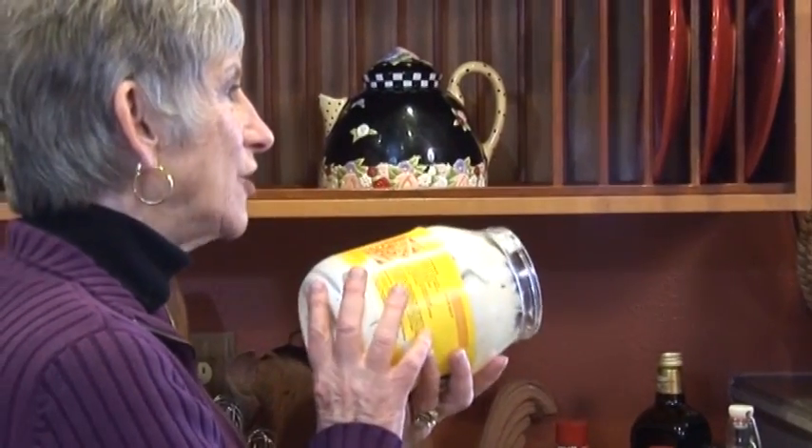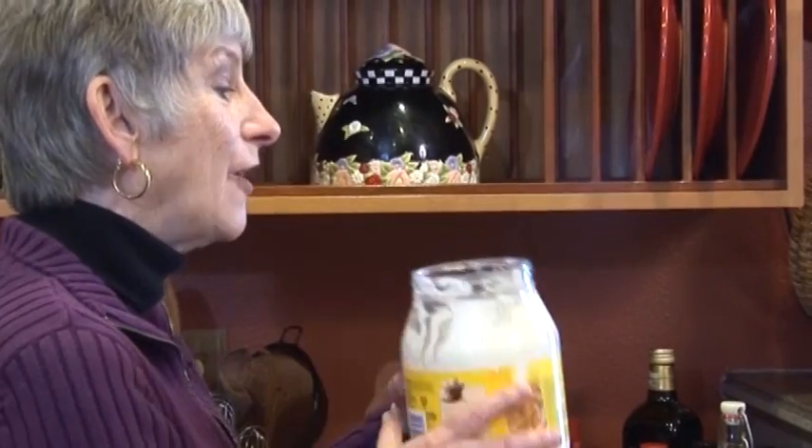I'm making a potato salad that has no carbs in it. This is just a tip for you: when you get to the bottom of a mayonnaise jar — I'm a mayonnaise hound so I buy the big one, I think this is probably a gallon, 64 fluid ounce — and it's almost empty, to get all of that mayonnaise out of there...